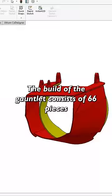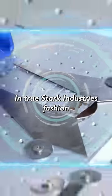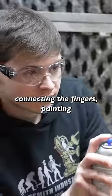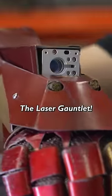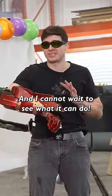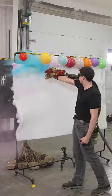The build of the gauntlet consists of 66 features. In true Stark Industries fashion, we're using lasers for everything. After hours of adjustments, connecting the fingers, painting, and setting up the electronics, we finally finish the laser welder. This is the most powerful Iron Man laser we've ever built and I cannot wait to see what it can do. Let's get straight into it.